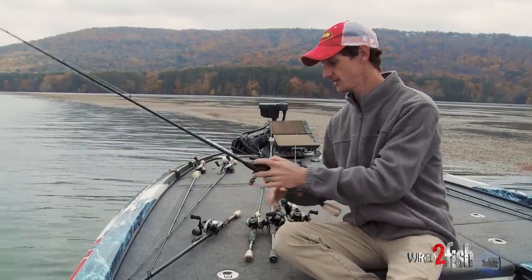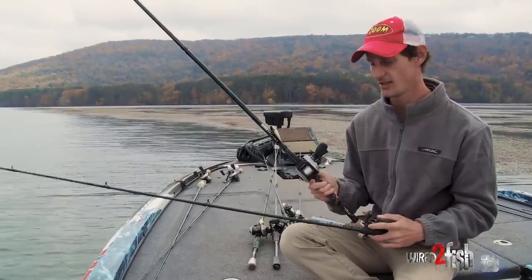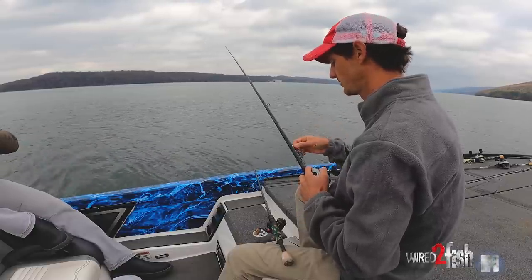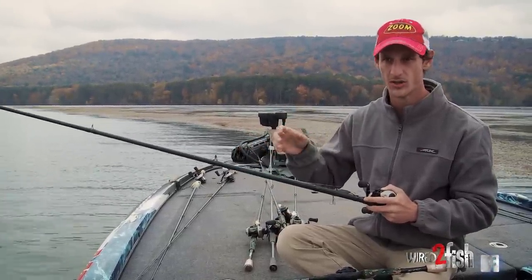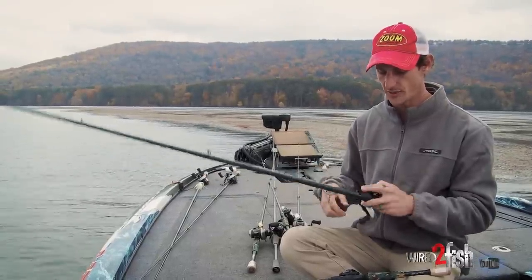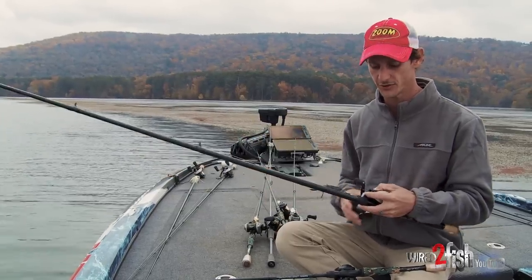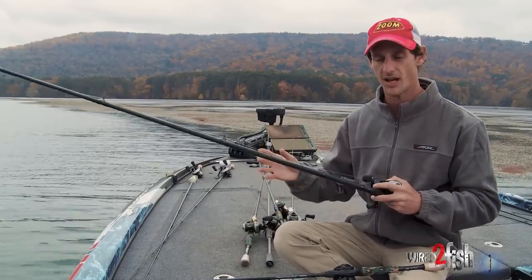The other bait I use is a Yozuri Rattling Vibe. It's a great bait — literally good all summer, all fall, all winter, and all spring on a grass lake. You can cover water, snatch it out of the grass, and fish it at any depth. Line size: I normally throw 16 pound Yozuri T7. If you go too heavy the bait doesn't vibrate well; too light and it'll get down in the grass too much and you can't snatch it out. Sixteen pound is usually a good starting point. I use my Good Vibes rod — a 7'3" composite fiberglass rod — so it's got a little bend. When you hook one you don't pull the hooks out, and when they jump it doesn't throw them off. A good composite rod keeps more fish hooked and lets you fish it more effectively through the grass.